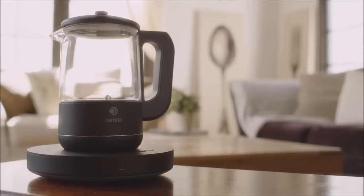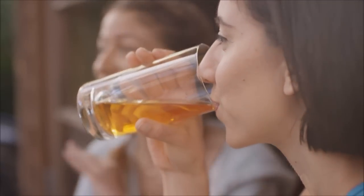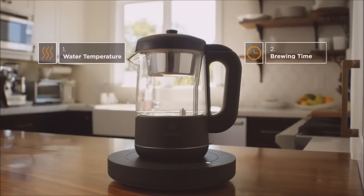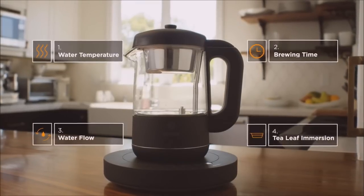That's why we've created Chi Arista, a smart tea maker that helps you make just about any kind of tea with a taste that you truly want. Our unique patent-pending brewing system combines traditional tea brewing philosophy with modern technology to manage the four key elements in making a great cup of tea.